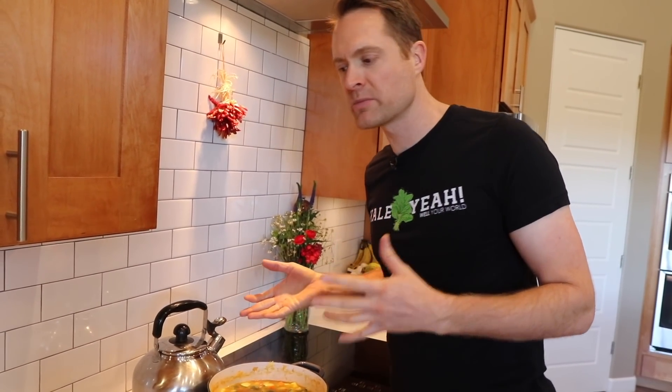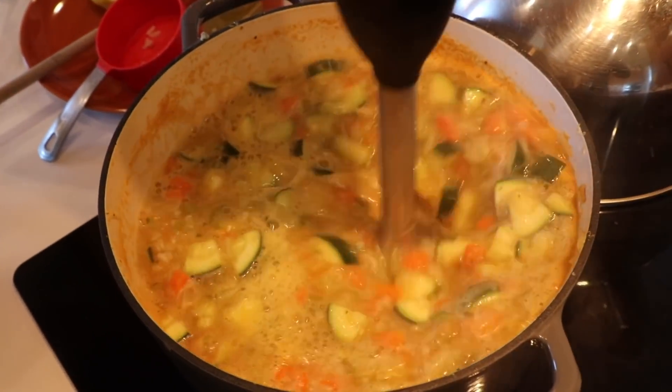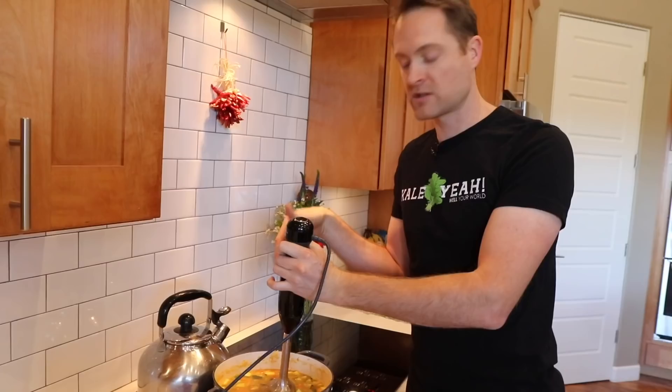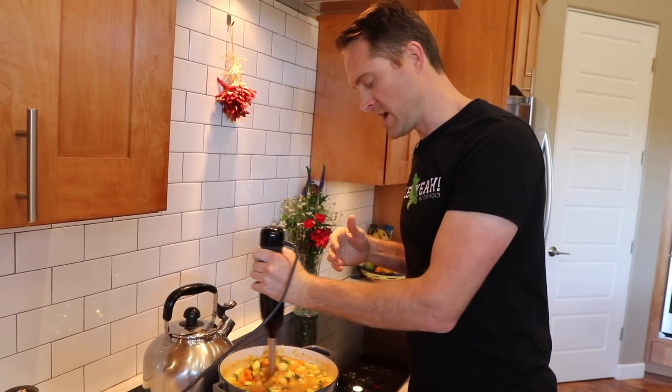The traditional lemon rice soup is a little creamy, so I'm gonna take my immersion blender and we're just going to blend a little bit. If you don't have one of these, you could just throw a couple ladles full into your regular blender, blend it up, and add it back in.